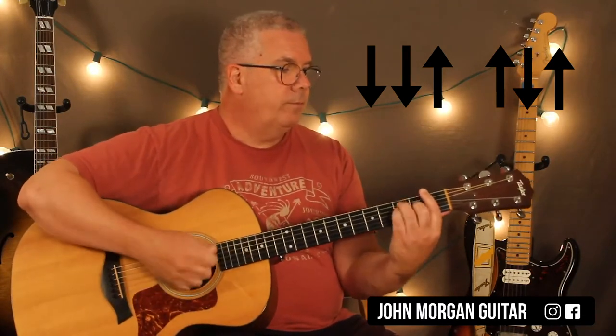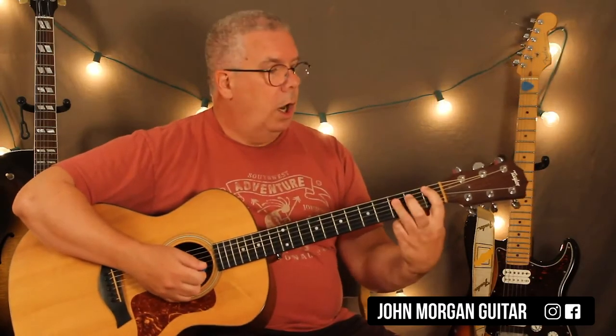My pattern is down, down, up, up, down, up. If you have trouble with that, just say it out loud. Literally say it like I did: down, down, up, up, down, up, and you'll get it. It's something about if you can say it, you can play it.